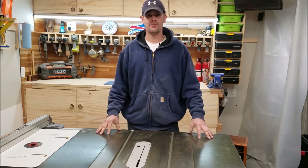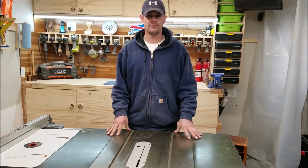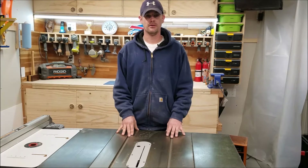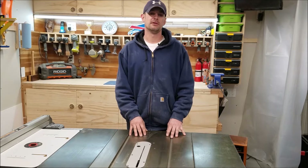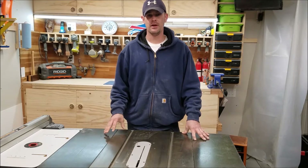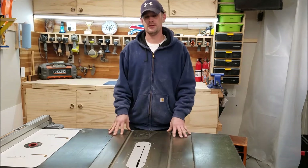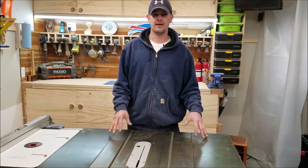Hey, what's up everyone, this is Adam with AMB Woodshop. In front of me I have my Rigid R4512 10-inch table saw. I picked this one up off Craigslist, but it's a common saw that I see a lot of other woodworkers have, and it's sold at Home Depot. I made an upgrade during the week to this saw and I wanted to share with you what I did.